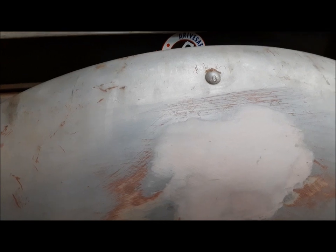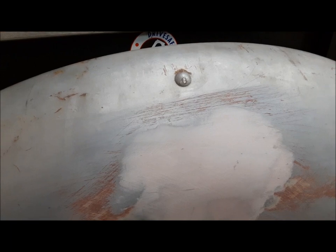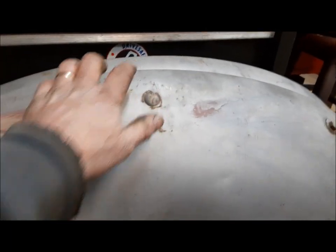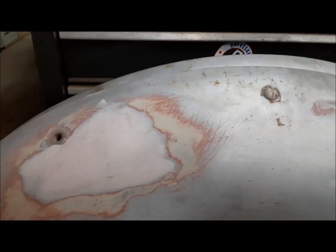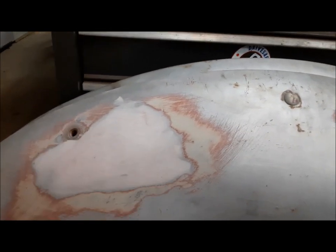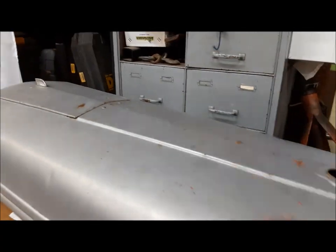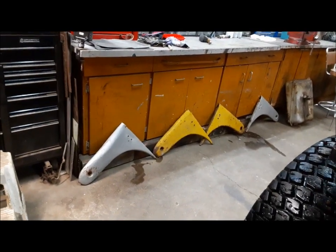No time like the present. Like my neighbor Sam says, the best day to plant a tree is yesterday. These fenders are really decent — I just had a couple of little wangs in them to fix, and that's all fixed up. The hood is over here and it's really, really decent. And I've got two pairs of dog legs to choose from.